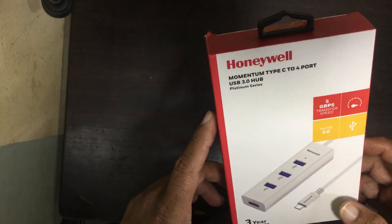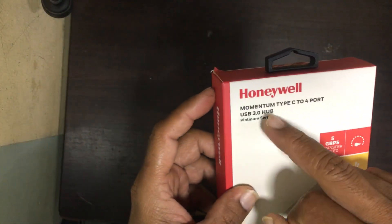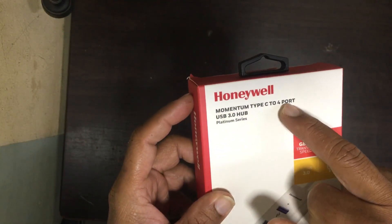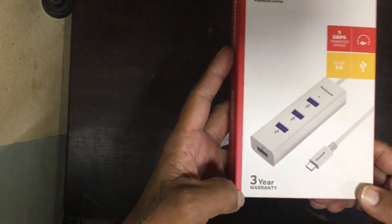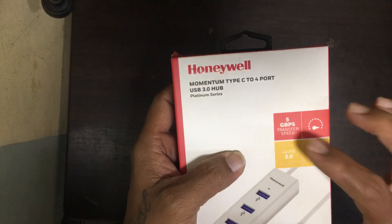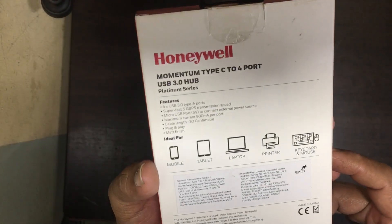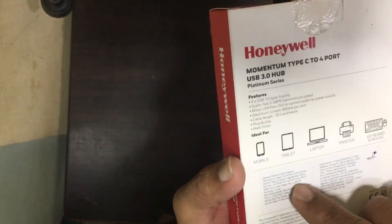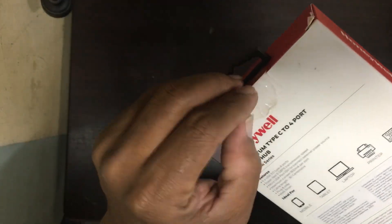I came with a new USB 3.0 hub — it is a Momentum Type-C to 4-port USB 3.0 hub. This comes with around three years warranty and the speed is 5 Gbps. It has 4x USB 3.0 ports. The MRP in India is around 2199 rupees, and we'll get it in the market for around 1000 rupees. Now we will unbox it.